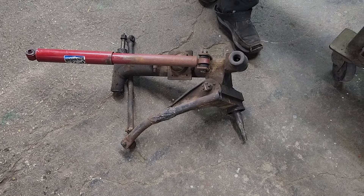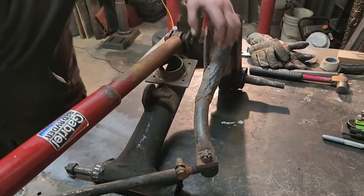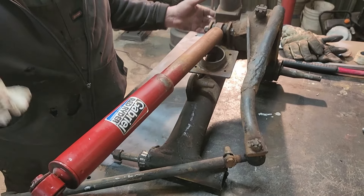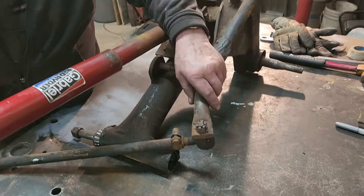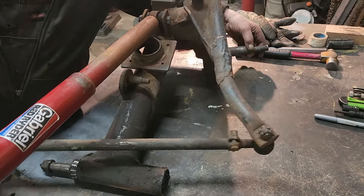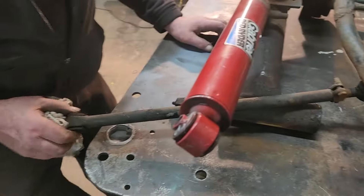Grab a pair of gloves and give me a hand. So where does this go on the bombardier? This is the ski arm for the spring. And this is the steering arm for the axle. And these are a tie rod. So you've got to inspect them good.